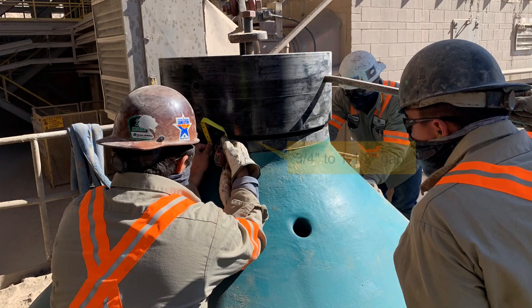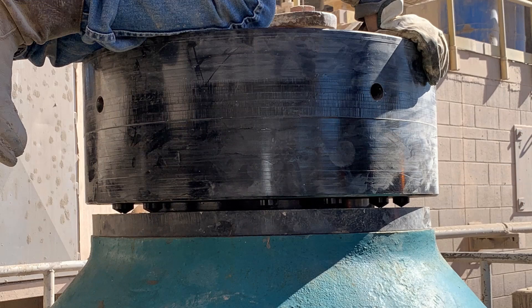You'll screw the crusher nut down until you have a three-quarter inch to one-and-a-half inch gap between the crusher nut and the thrust ring. Also make sure that the push rods line up with the dimples that are in the thrust ring. Once you have a gap of about three-quarter inch and the push rods are lining up with the dimples in the thrust ring, everything is set and ready to torque.